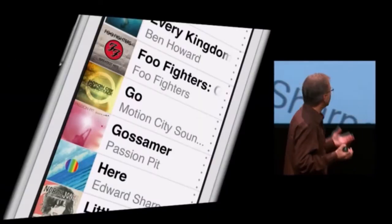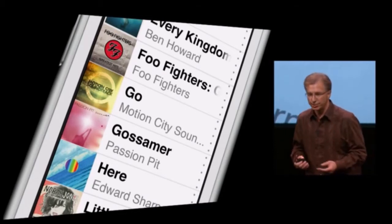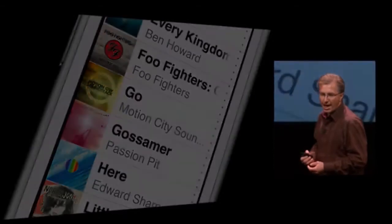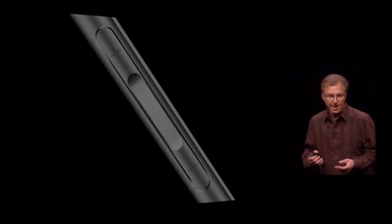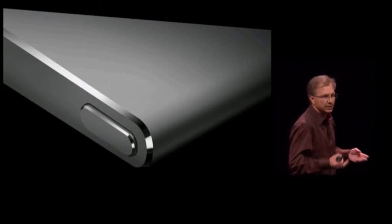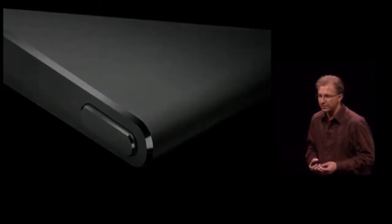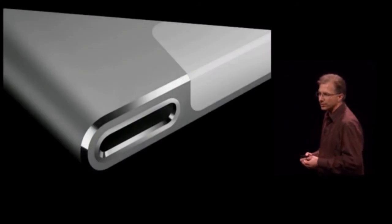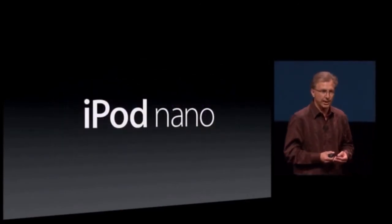We'd want to give it a really large display to make it easy to navigate and experience your music. We'd want really easy-to-use controls. We'd want to make it thin and light, made out of the highest quality, lightest weight materials with precision engineering. And of course, we'd want to give it the latest technologies like the Lightning Connector. Well, that's just what we did with the all-new Nano.